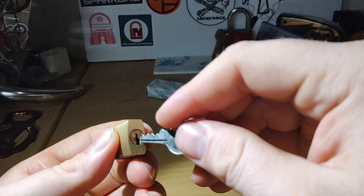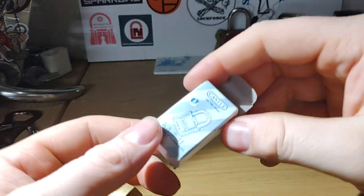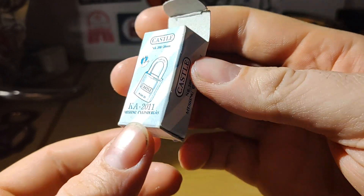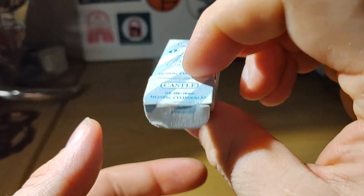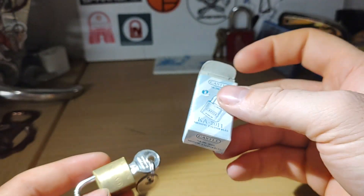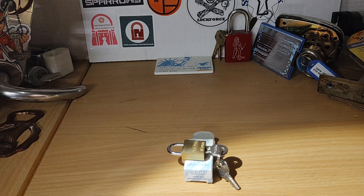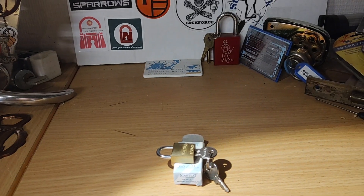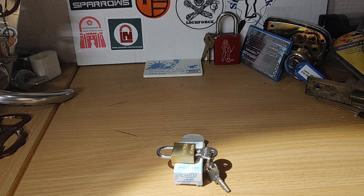So that was a little Castle 200/20. By the way, if you want to see the box, we have it right here. Hope you enjoyed this little picking session. Either way, thanks for watching. Remember, skill always beats luck. Have a great day. Bye.